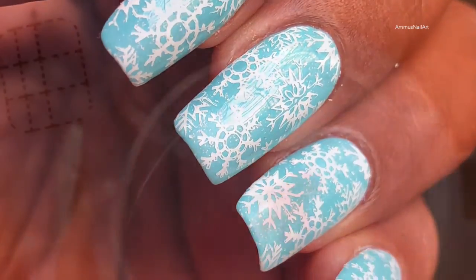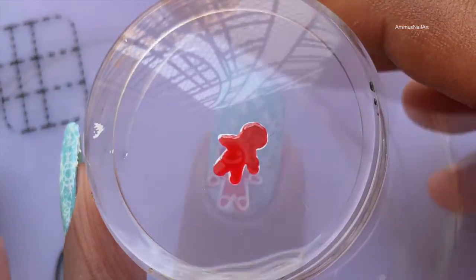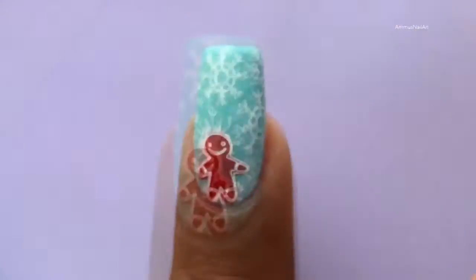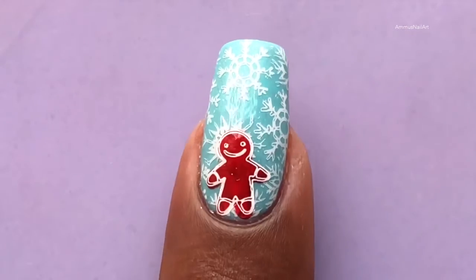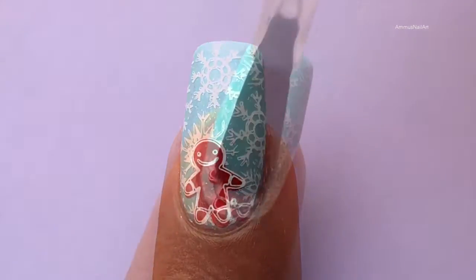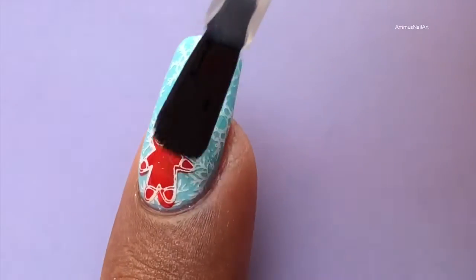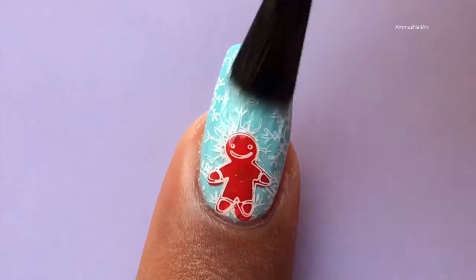I thought I should add something more since it was looking very plain, so I created this tiny little doll-type design using reverse stamping — I picked up the image and filled it with a red color. I forgot to click the record button when I was doing this, sorry about that!